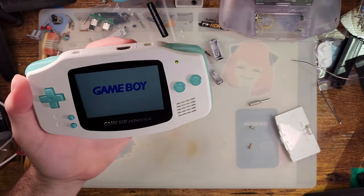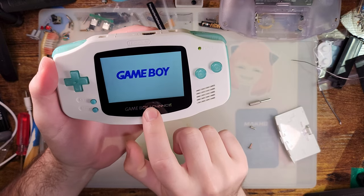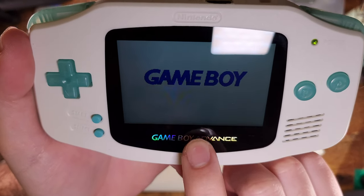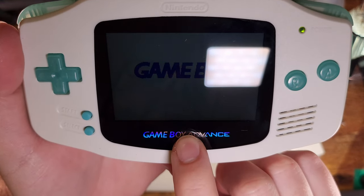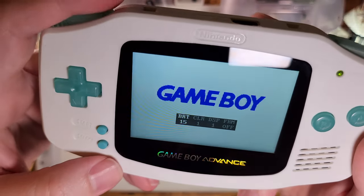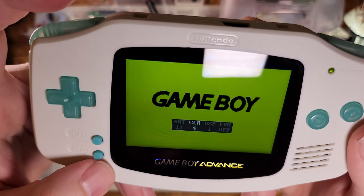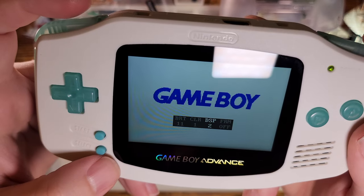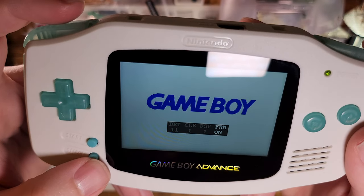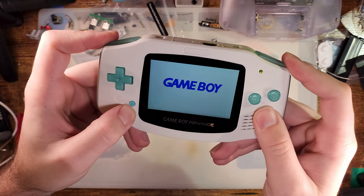The touch sensor is right about the middle there — seems to work pretty much as expected. Press and hold just steps down the brightness; it circles back up. We can also bring up the OSD to change brightness, color palettes, and other settings. DSP I believe is the pixel grid option, and FRM should be frame blending — we'll explore those more in a bit.